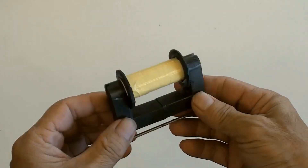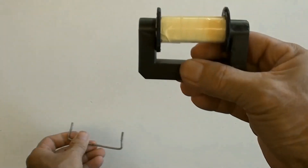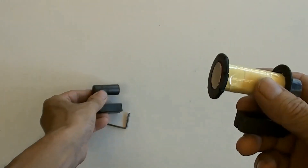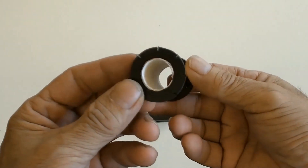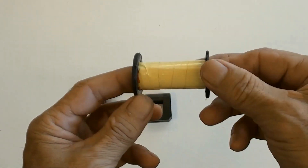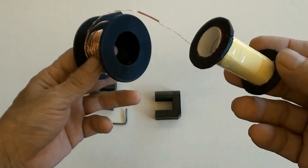This is a ferrite core dismantled from a high voltage flyback transformer inside an old TV. This is a DIY made bobbin, and this is the winding wire used.